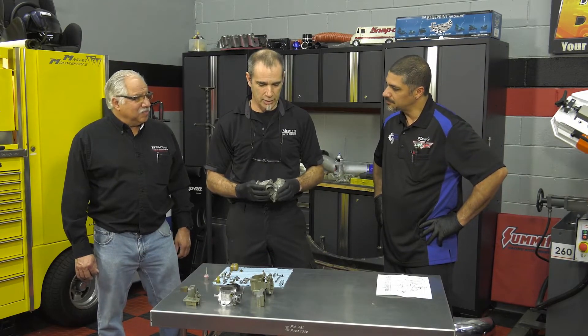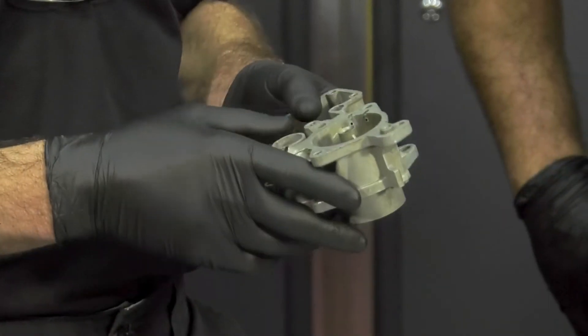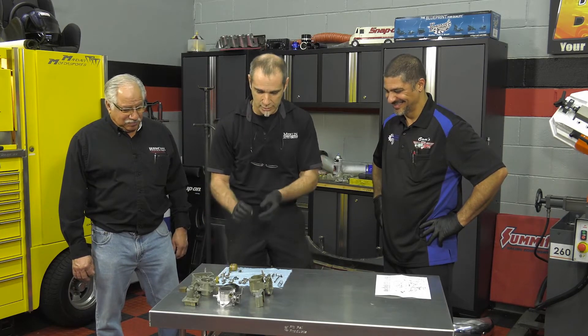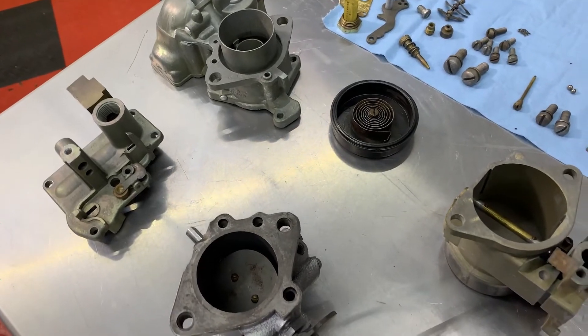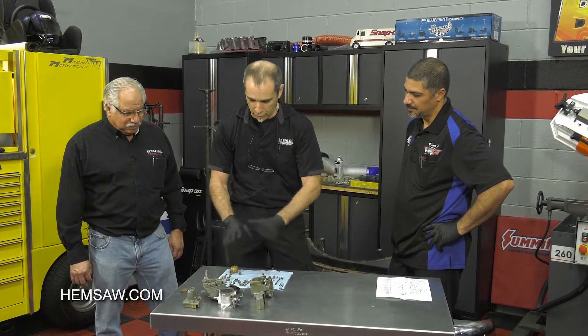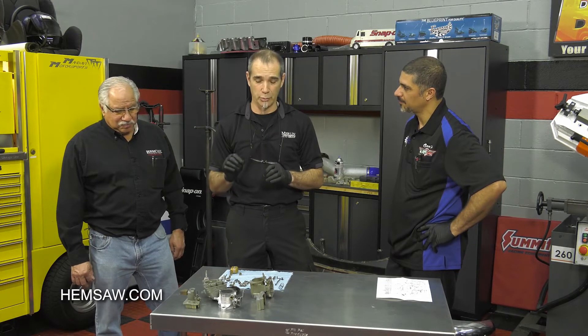I've had customers come in and say their car's not running really good, they think it's the carburetor, but they sprayed it down with some carburetor cleaner and it didn't really help. It might look good on the outside, but does it work? The reason it doesn't work is because there are all these intricate pieces with holes and orifices that all have to flow exactly right. Once we get it apart and clean the body, we also have to clean all of the jets, all of the emulsion tubes, all of the orifices. Once that's done, then you can reassemble the carburetor. Cleaning is the most important part.